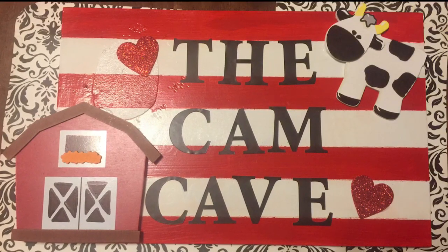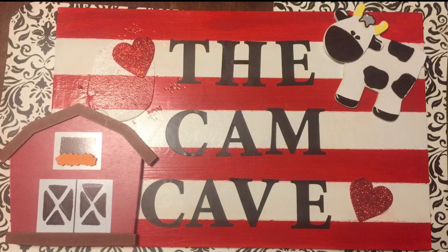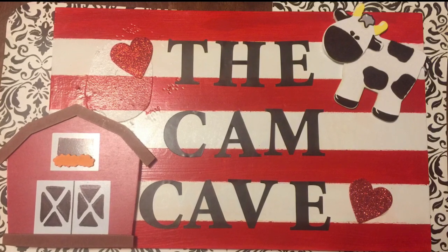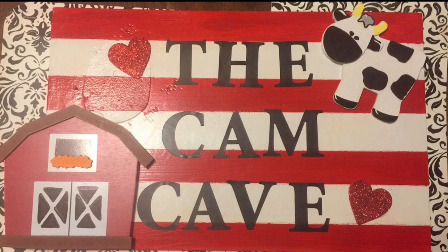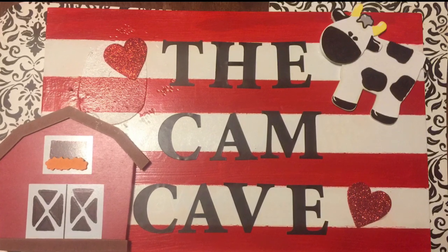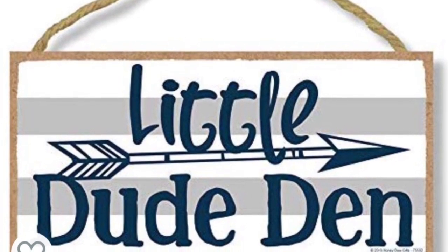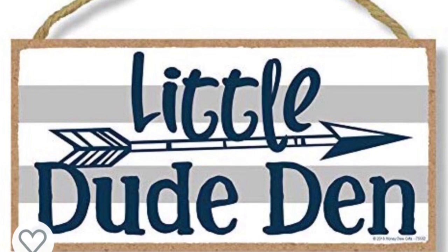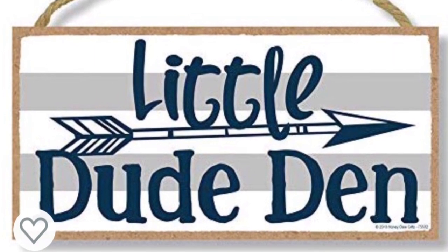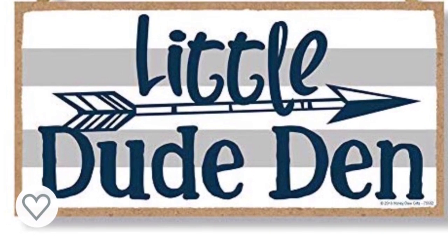Hello YouTube friends! Today I'd like to share with you a little sign that I made for my grandson Cameron, for a playroom that I'm putting together in my house — Mimi's house. This was inspired by a sign I found on Amazon called 'Little Dude Dance,' cute as it could be, and I almost went ahead and bought it — I think it was about $13.95.